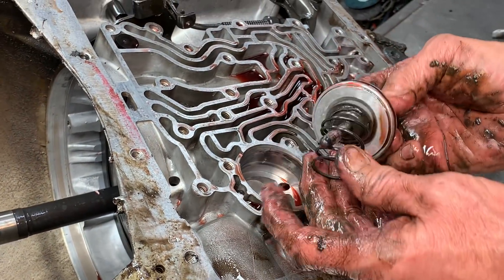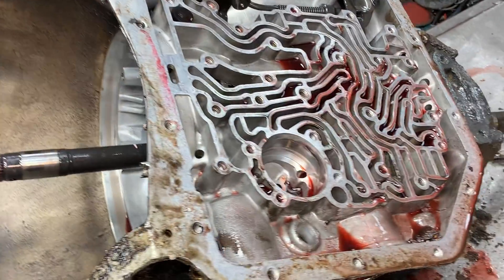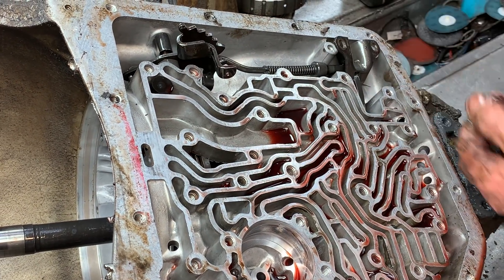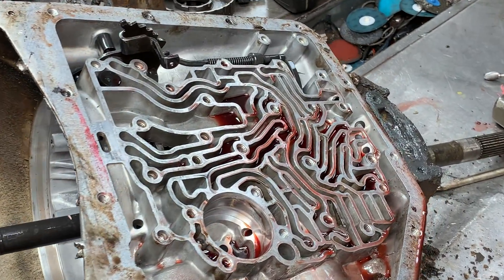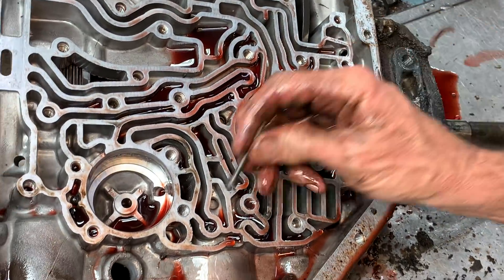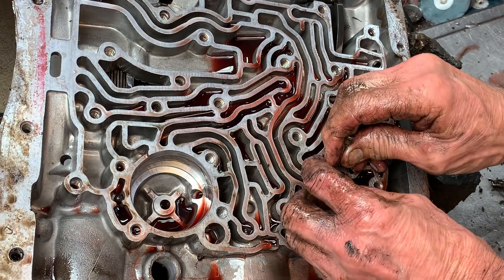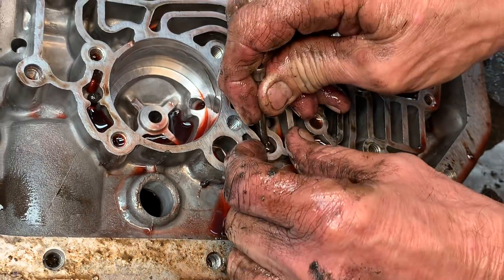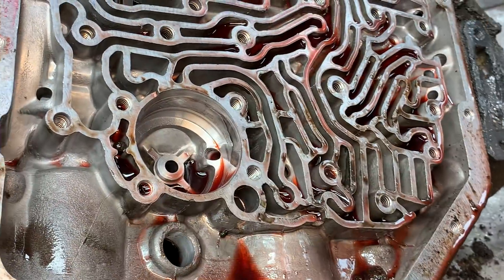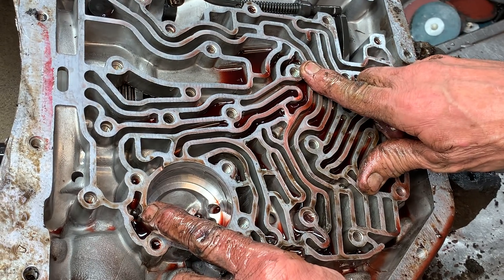You've got your band servo here that applies your engine braking band. They make two different versions of these so you've got to be careful. 350s are starting to be really scarce — we don't see a lot of them anymore and it's getting hard to get parts for them. Now you've got a check ball here and a check ball here — they're both rubber instead of metal. Don't ever reuse your rubber ones because they're really tiny, they shrink, and these are almost gone. They'll just beat them to death until they totally disappear in the tranny.